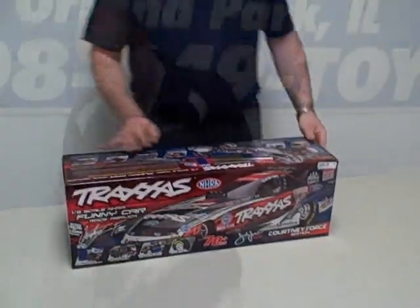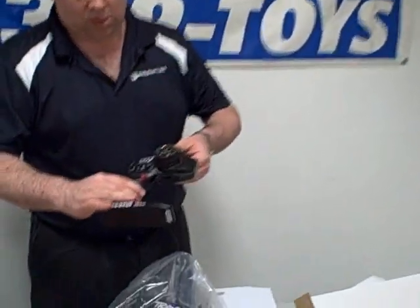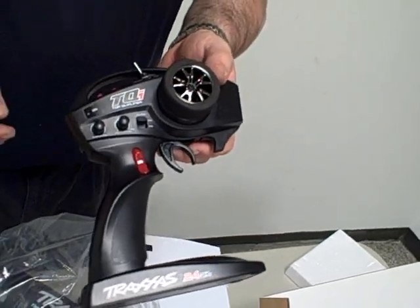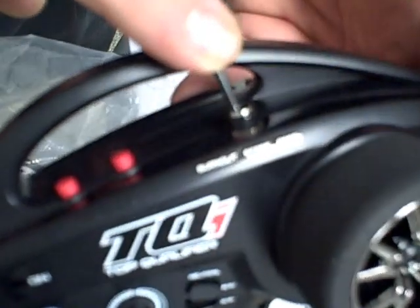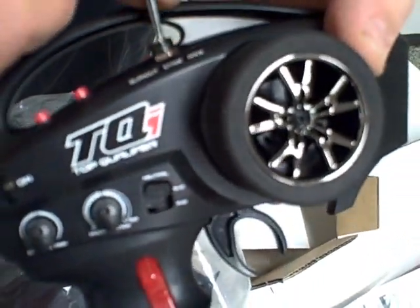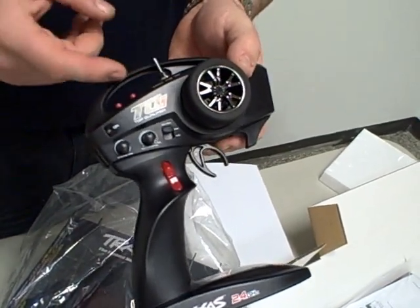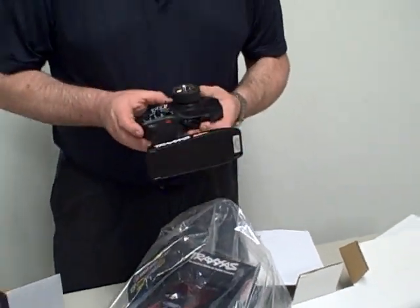Let's go ahead and open it up and show you what's inside the box. So here is the TQi radio — this is the newest radio from Traxxas. This one has a few extra bells and whistles on it. If you look at the top, you'll see you've got the switch: burnout mode to get the tires heated up, staging mode, and race mode. Burnout to warm it up, stage to get it staged so you can make small movements to move it forward, then flip it to race mode when you get the green light and hit the throttle.